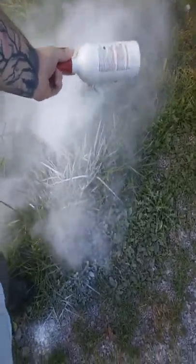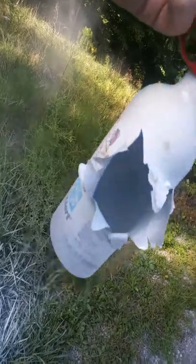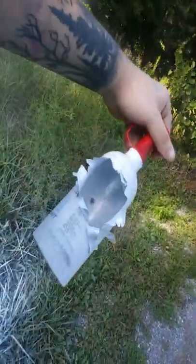Did the bullet come out? I don't think it did. I don't see any marks behind the target. Look at that exit wound. If this thing did have pressure in it, it would have probably done a lot more — it would have blown up for sure. Hell yeah, it's cool.